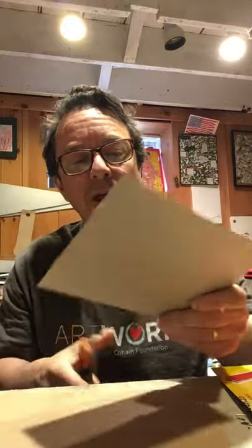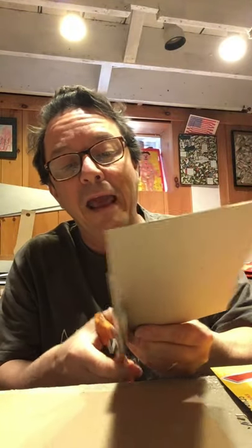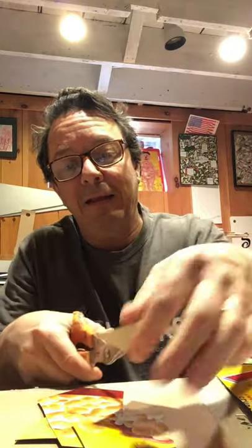So once you have your box, the first thing you're going to do is cut the box up into pieces. There are a few different ways I like to cut the box up. First, I'm going to cut the box in half. Here's the bottom part, and I'm going to cut this into what I call random angles — kind of like triangular pieces. I'll cut this into a few different sections and cut the bigger sections into smaller pieces.